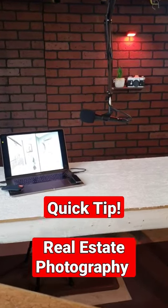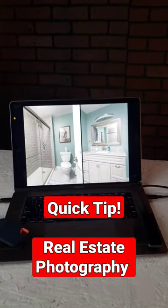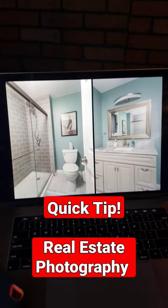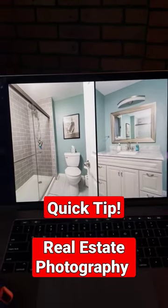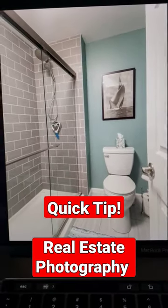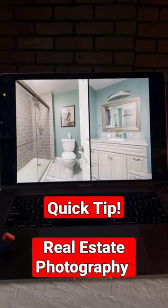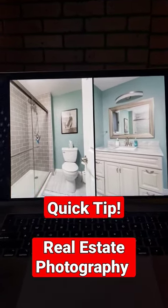A lot of times you're going to be coming into a bathroom that has a hard-to-capture shower and vanity. But what you can do is shoot two vertical shots — one like this, one like this — and merge them together to give the realtor one image.